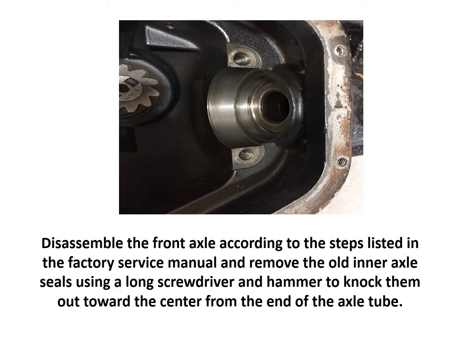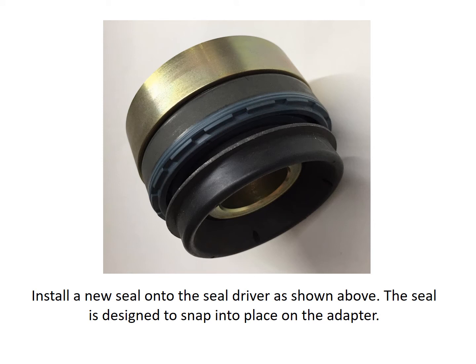To perform the procedure, disassemble the front axle according to the steps listed in the factory service manual and remove the old inner axle seals using a long screwdriver and hammer to knock them out toward the center from the end of the axle tube. Install a new seal onto the seal driver as shown in the picture — the seal is designed to snap into place on the adapter.